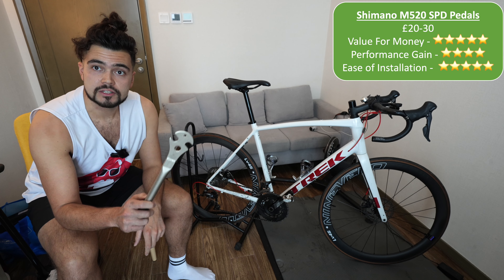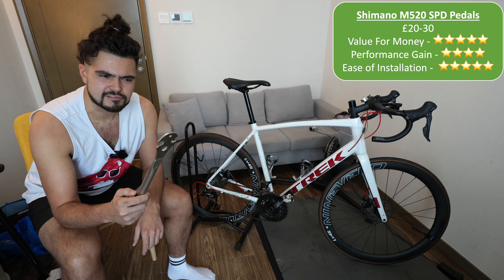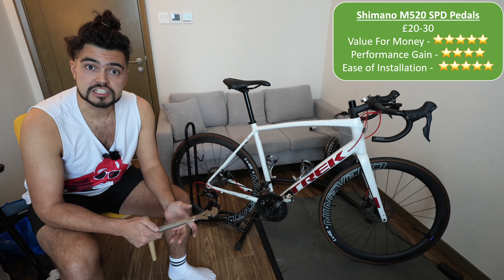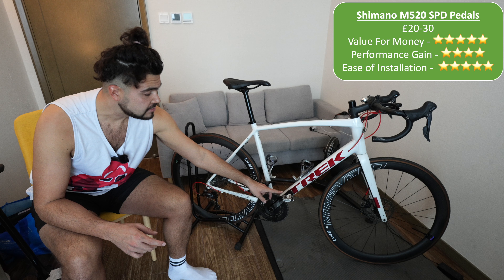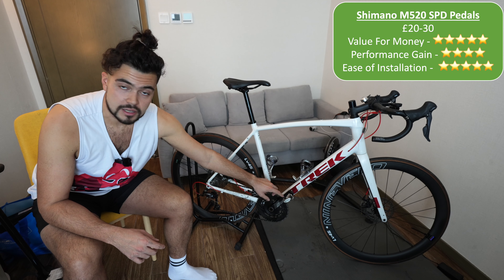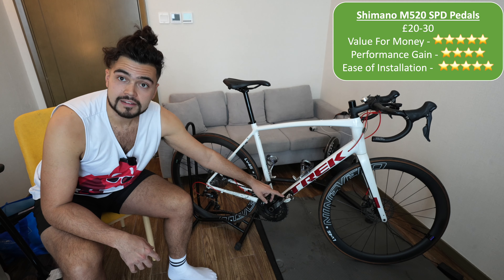Installing the pedals is very easy. All you need is one of these, which is just a fancy wrench. You can get ones designed for taking pedals off and it's probably worth getting one. You just put it on the nut and twist and it comes straight off — a very easy job, takes about 2-3 minutes. With these pedals you definitely gain a bit of performance because your feet are clipped in. I would definitely say this is a worthwhile upgrade.